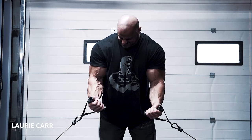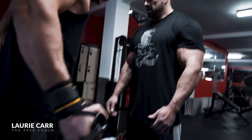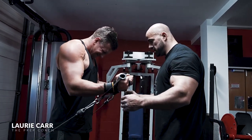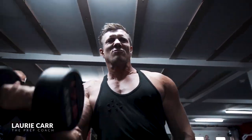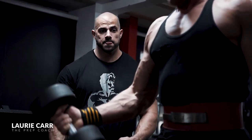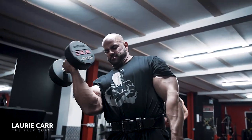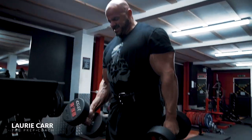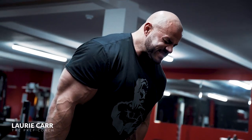Squeeze him up, squeeze him up. Come on, squeeze him up, come on. Hold the water, keep going, hold the water. Move, move. Let's go.